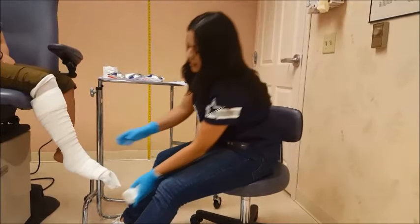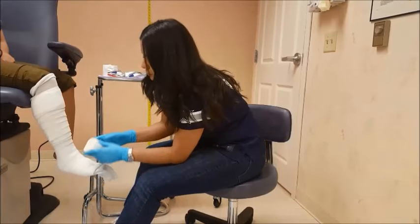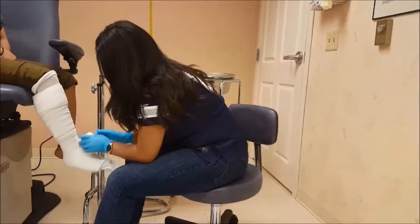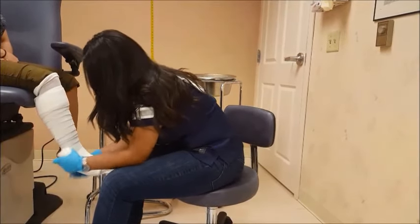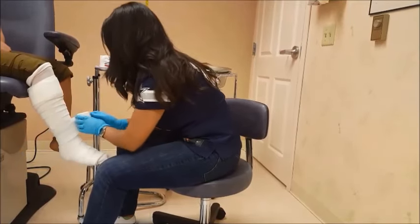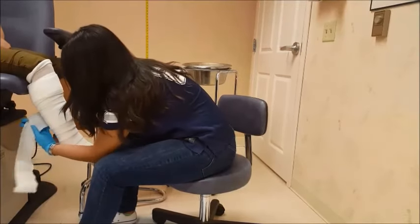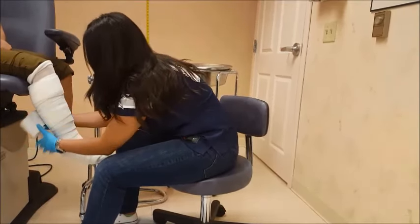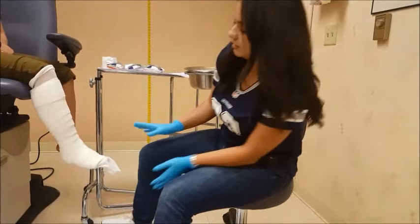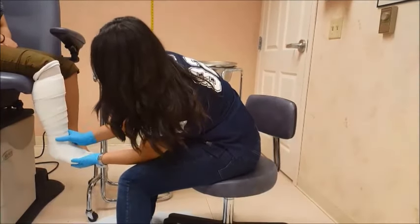Now I will finish off with my last layer. You always want to make sure you keep that patient at a 90 degree angle. Now that all the cast padding is done, I will let her relax while keeping her at a 90 degree angle.